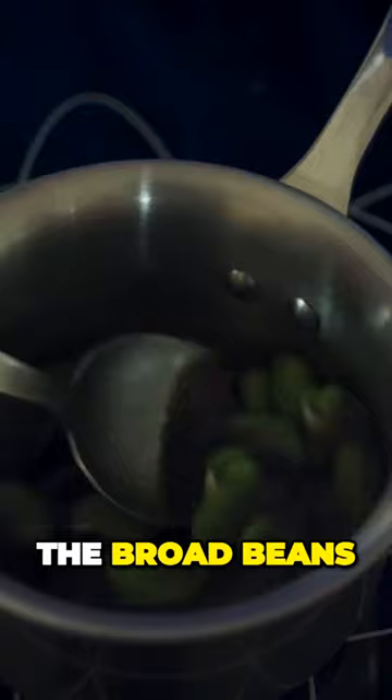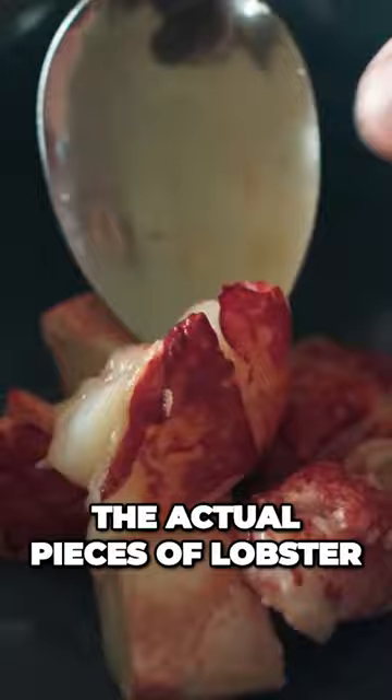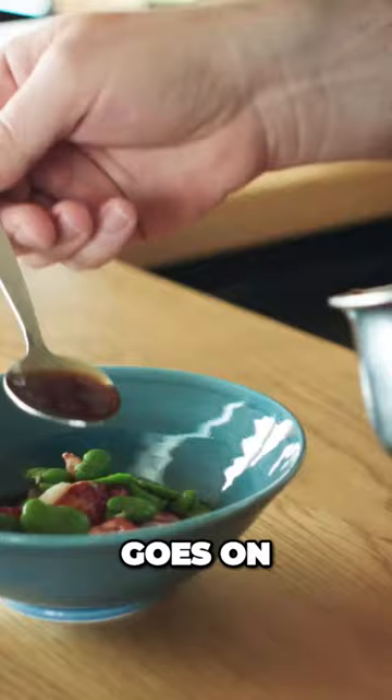The lobster goes onto a tray and is warmed through gently under the grill with a little bit of oil and salt. We then lay the actual pieces of lobster into the bowl, followed by the broad beans, followed by the onion stock. A little bit of chili oil goes on, and then finally it's finished with the pickled onion.